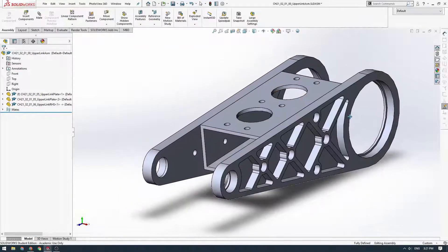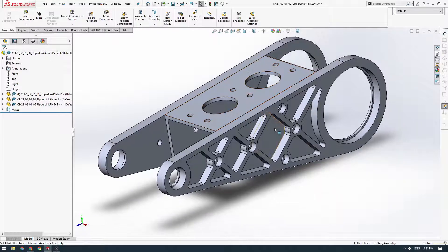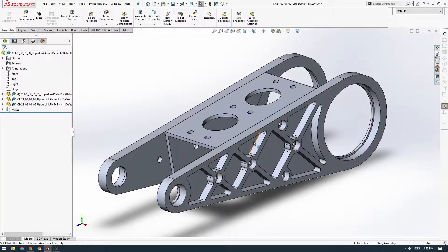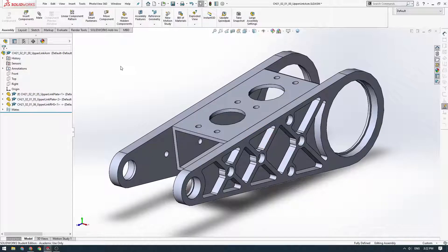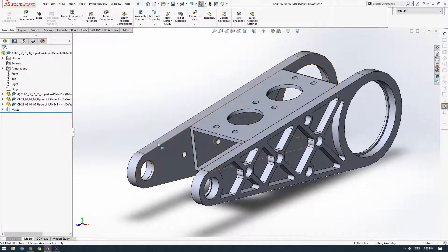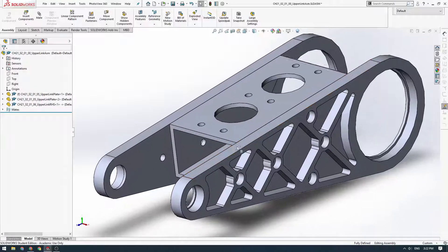Hey, welcome back. In this video, we're going to wrap up the upper link assembly by adding some bolts and nuts and placing and mating all of our bearings and shafts and clips to finish off the assembly. We're going to open up our upper link assembly — the one we made at the end of the last video with the three components: the two side plates and the middle block.